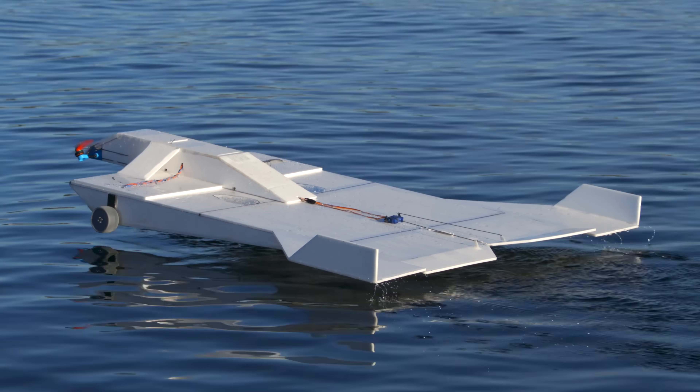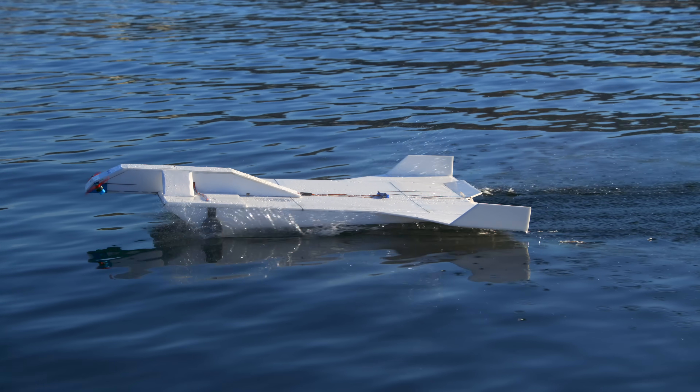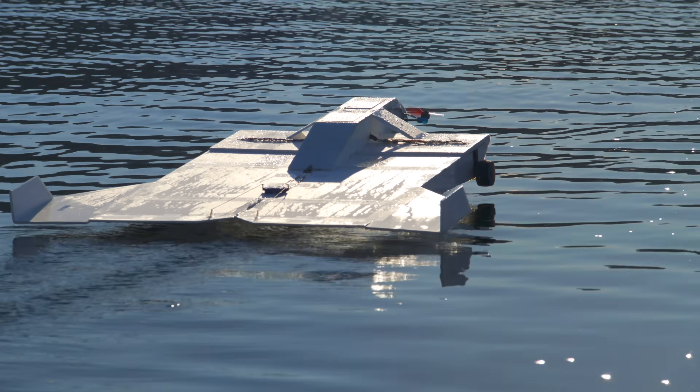One issue with this thing in its current form is that it kicks up a lot of water, and a good amount of that water ends up getting stuck to the foam or on top of the wing. This probably adds quite a bit of weight. Maybe some fenders would help with that.